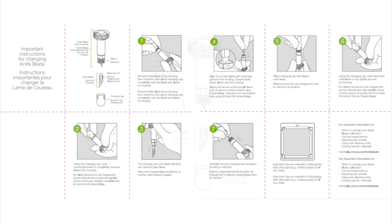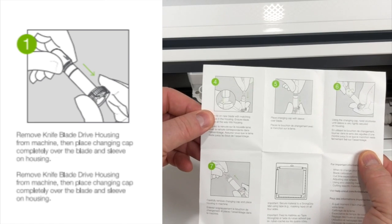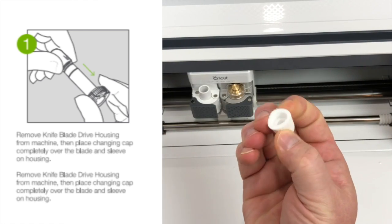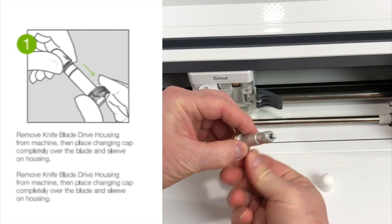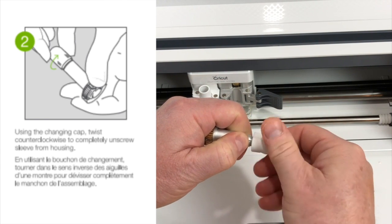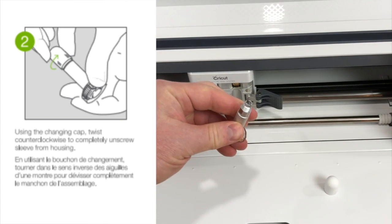The Knife Blade consists of three parts: the Knife Blade drive housing, the Knife Blade, and the changing cap. Step 1: Remove the Knife Blade drive housing from the machine. Then place the changing cap completely over the blade and sleeve of the housing. Step 2: Using the changing cap, twist counterclockwise to completely unscrew sleeve from housing.